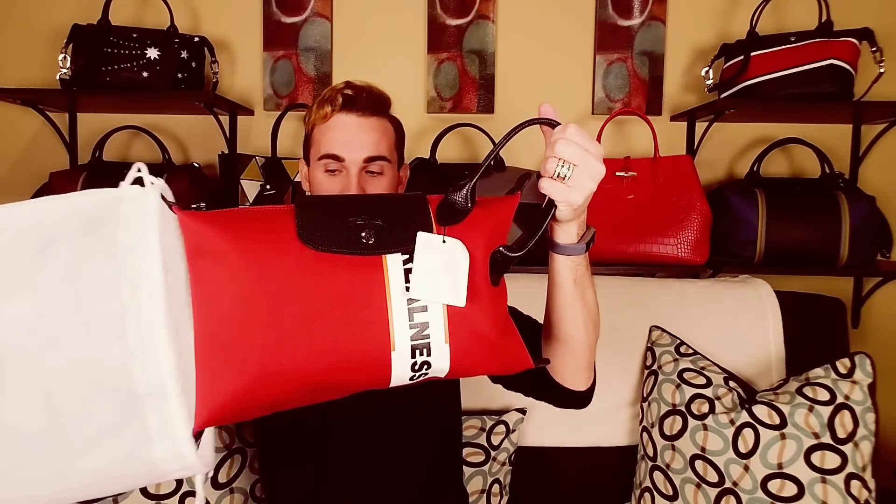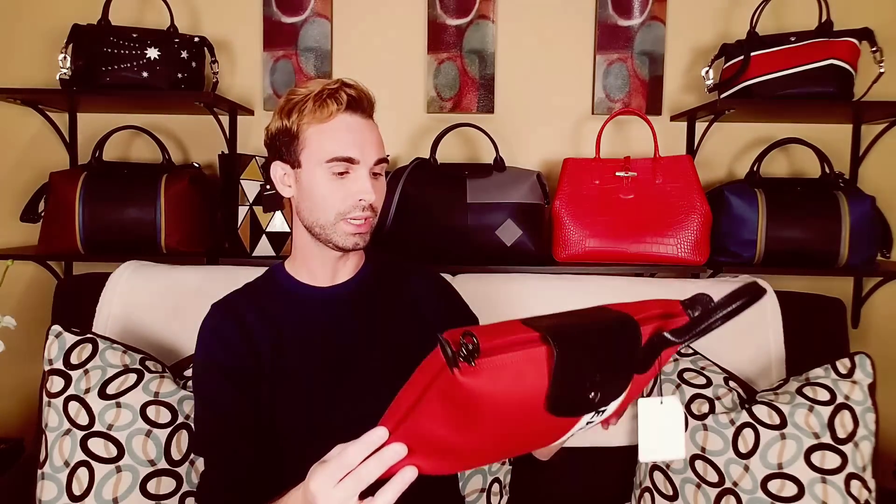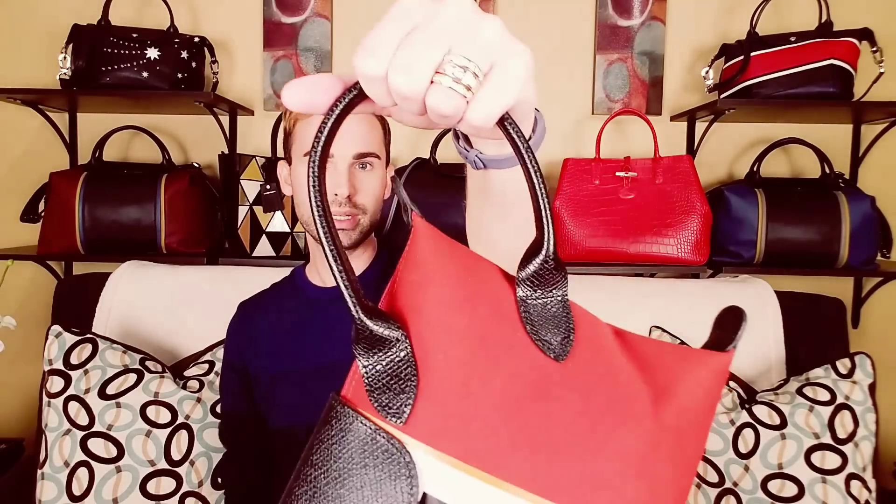And here we have my newest Longchamp from the Shayne Oliver collab. This is really cool looking, actually. I'm actually happy — this is a little bit bigger than I thought it was. We need to take the stupid tag off; I'm not sending anything back, you guys know how I do it. There we go. I was thinking it was going to be smaller than this from the pictures. It's like a clutch, basically — it's just this one handle. Isn't that neat?